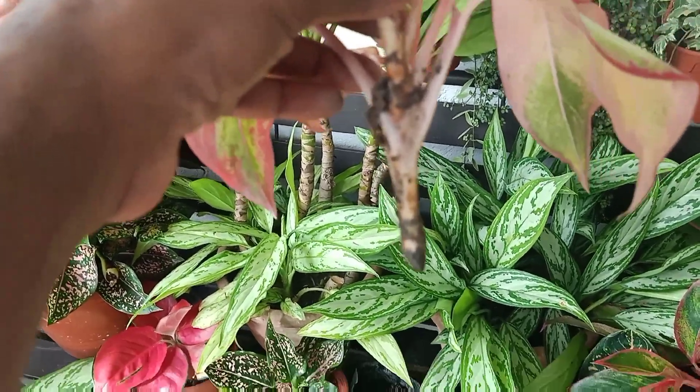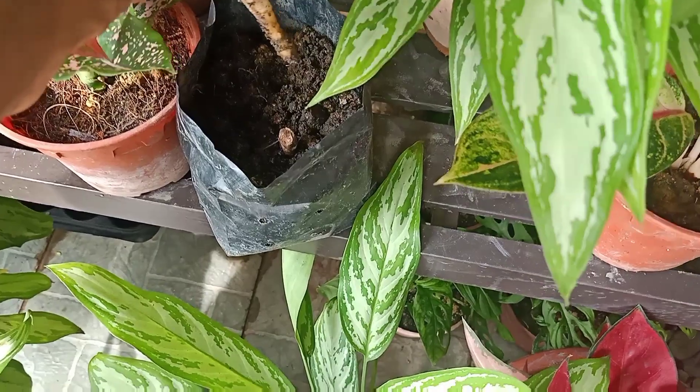But when I cut the stem and place it into water, it will always produce root. That is why I prefer cutting the stem and placing it into water.